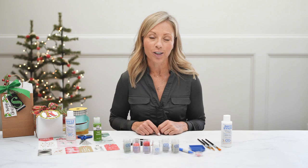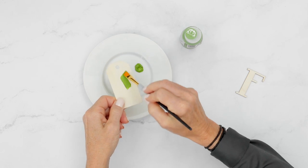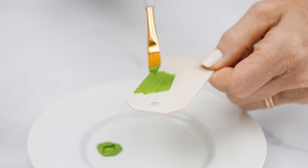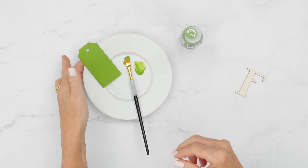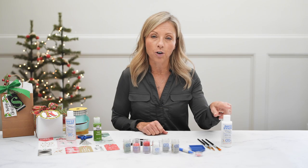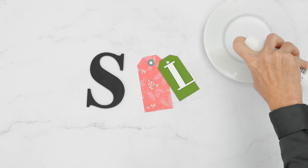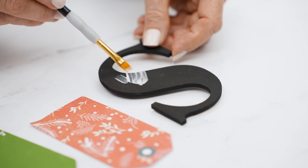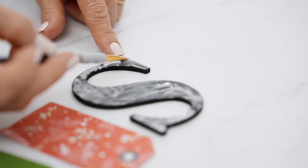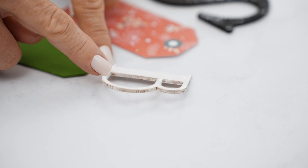Let's get started crafting. The first thing you do if you're working with a wood surface, make sure that you base coat with a coordinating acrylic paint, and let that dry completely. Once that's dry, you're going to apply your Diamond Dots adhesive. You want a thick coat on the areas that you are going to add dots. Let your Diamond Dots adhesive dry completely — it will be tacky and clear.